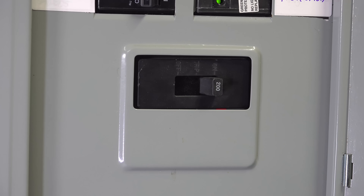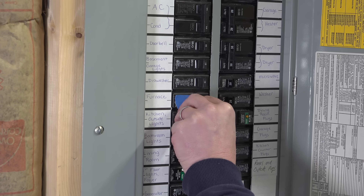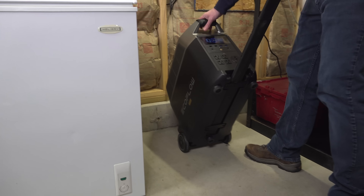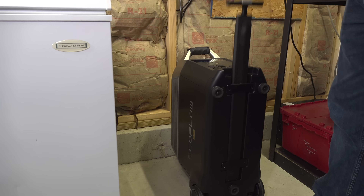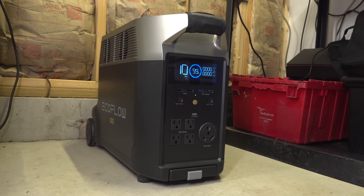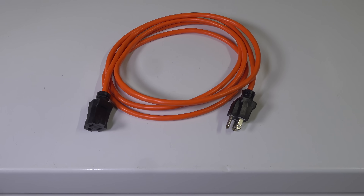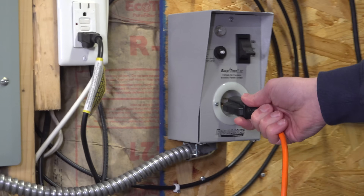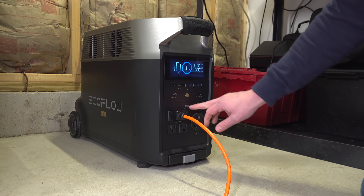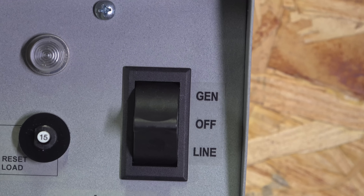Now we're ready to hook up our power. In this case, he's going to use his EcoFlow Delta Pro — he's pretty excited because he's been using it for camping and other jobs around the house, but for the first time he can now run a hard-wired circuit. The great thing about a battery unit is there's no maintenance, and you can run it from inside the house because there are no fumes. Plug one end of the extension cable into the transfer switch and the other into the front-mounted AC outlets on the EcoFlow Delta Pro. The transfer switch has three positions: off, line, and gen — gen meaning generator — and that's when you want to use the EcoFlow to run the actual heating system.